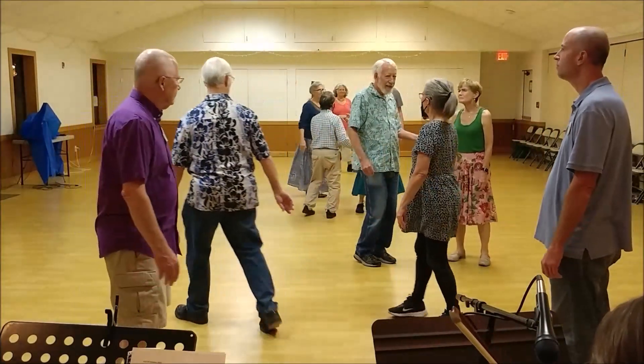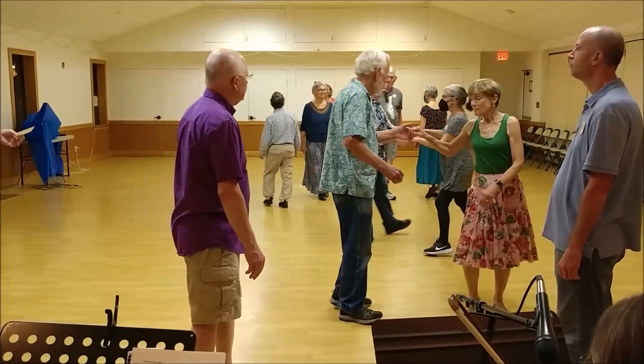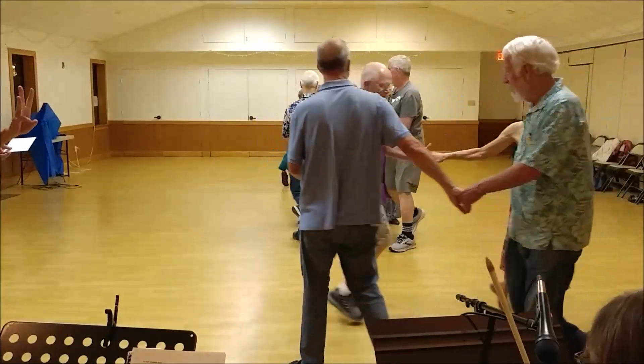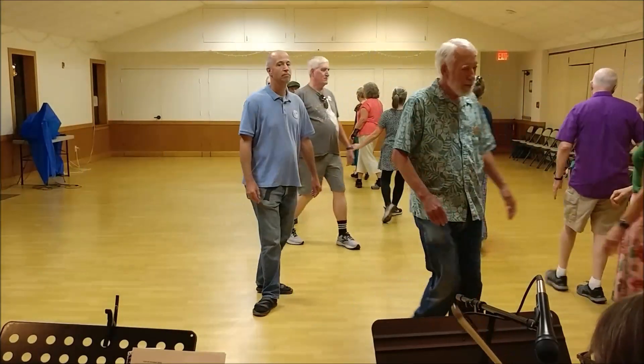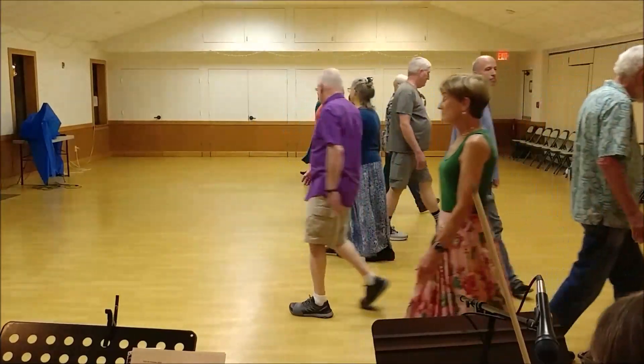Oh, that's what it was — I'm sorry, it's a cross in the hands. Circle half — my fault, three holes there. Fall back, set forward — service people. Pass partner, back up, pass neighbor.